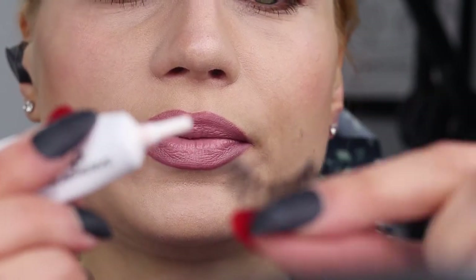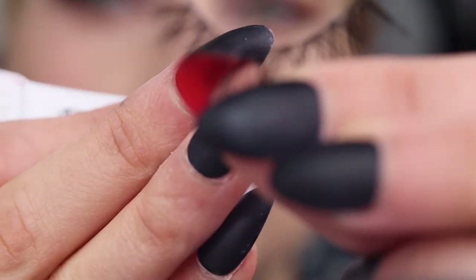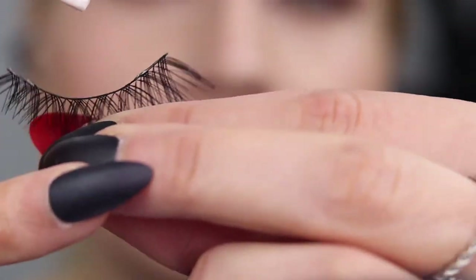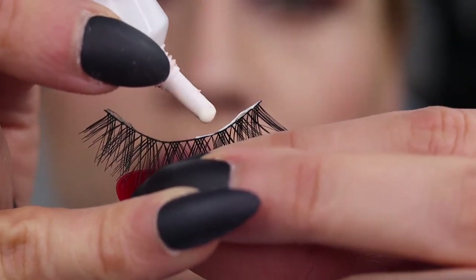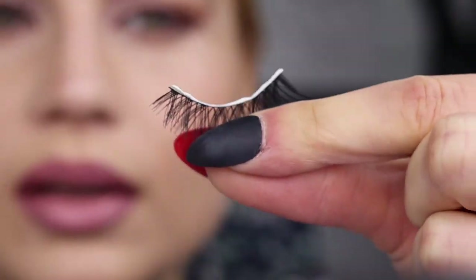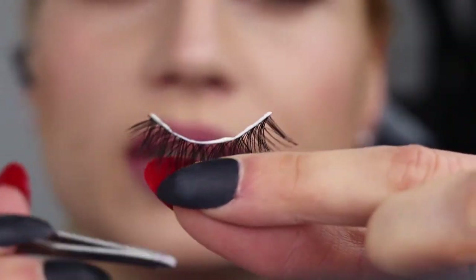Use what works for you — the better quality glue, the better for your eyelash health. Use an eyelash primer as well, that will help. It's important to never rip your eyelashes off at night; make sure to use an eye makeup remover to let the glue get tacky, then wipe off any excess.